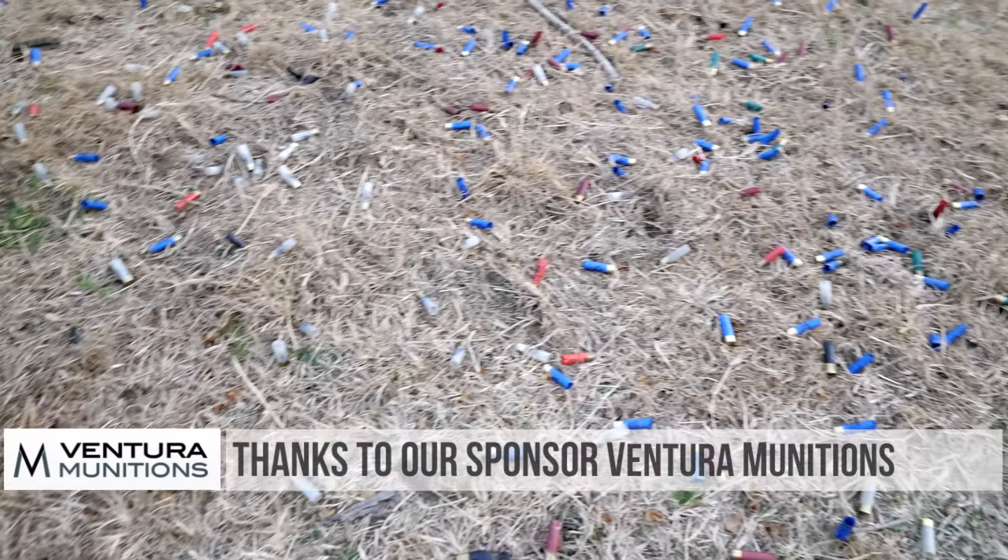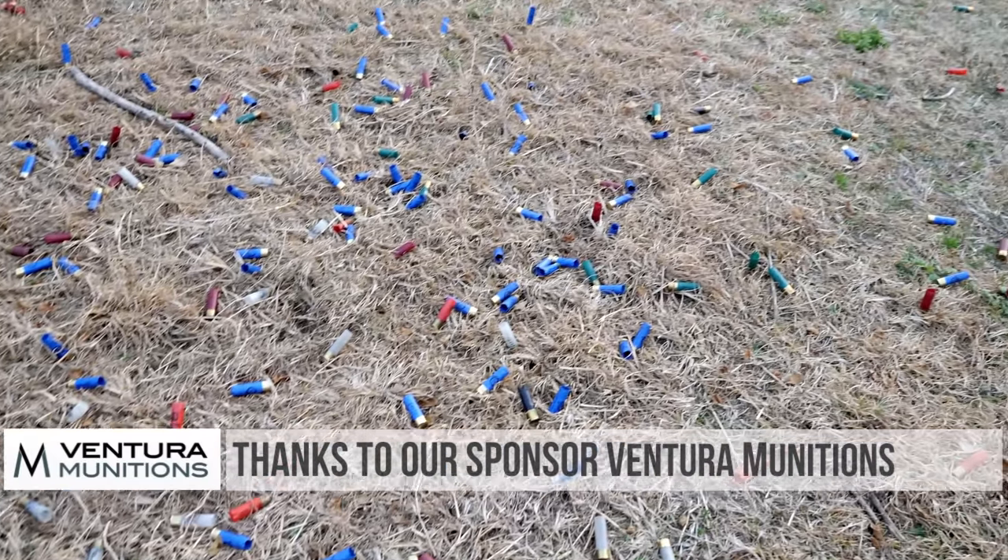Thanks as usual for watching. Thank you to Mossberg for sending me this prototype to use in this video and letting me abuse the heck out of it — unfortunately I've got to send it back now. Thank you to Top Gun Supply, your online shooting sports super store, and thank you to Ventura Munitions for sending all the shotgun ammo we used in this video, which was a lot. Stay tuned and make sure to check out Hop's video on TFBTV Showtime tomorrow.